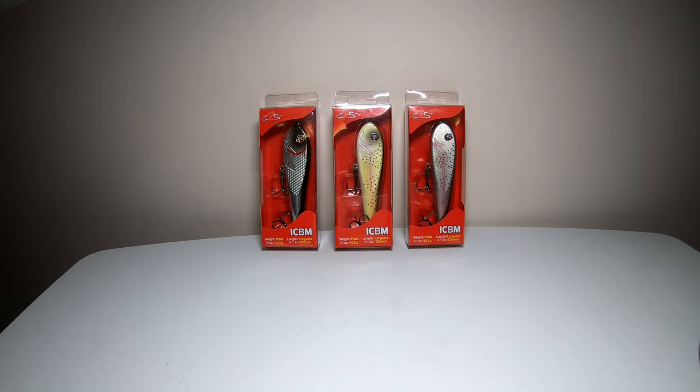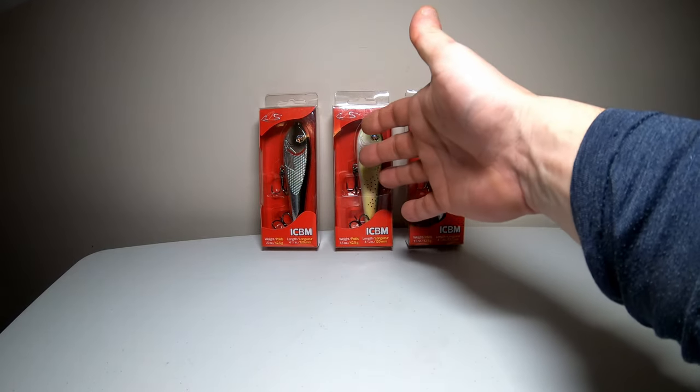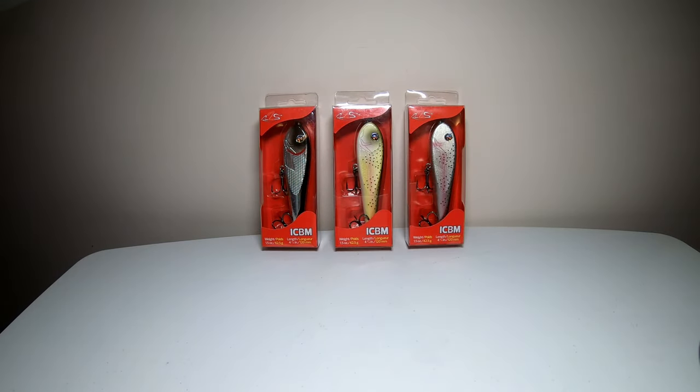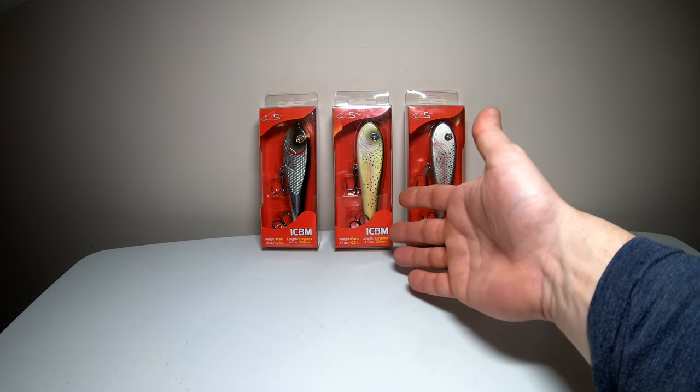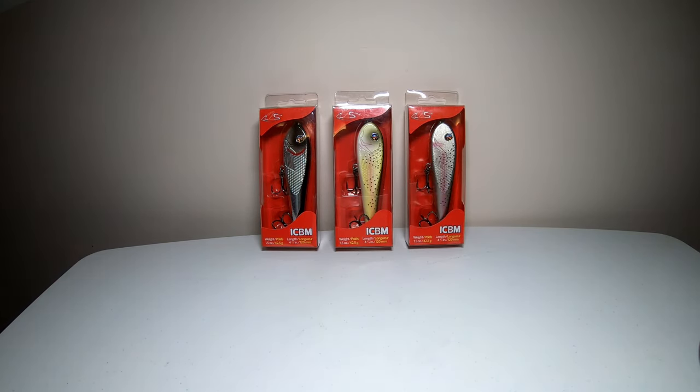It comes in eight different colors. I decided to pick up three: the Rainbow Trout, Light Trout, and Orange Crush. This lure comes in weighing at 1.5 ounces and four and three quarters of an inch in length.